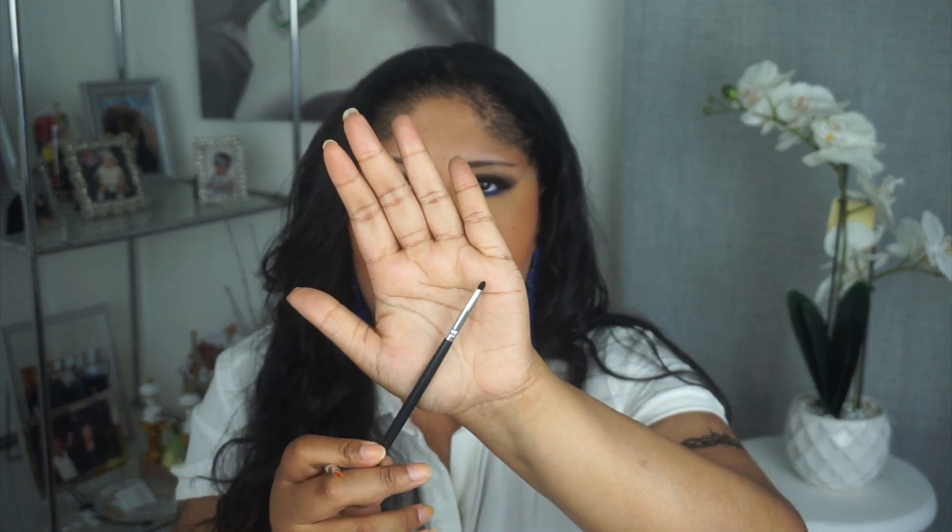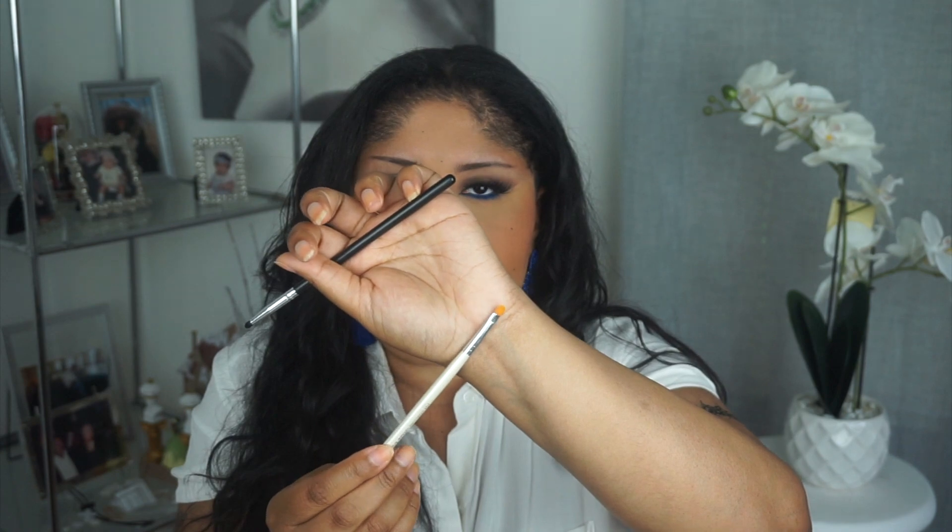To apply highlighter on the nose, I use this Morphe brush — one of these little fine tip tapered brushes that is just really small. This is great for applying highlighter in the inner corner, the inner tear duct area, or on the nose. Also, one of these flat ELF professional concealer brushes is really great for applying highlighter down the bridge of the nose and on your brow bone.